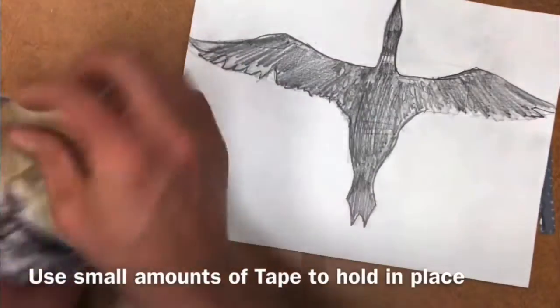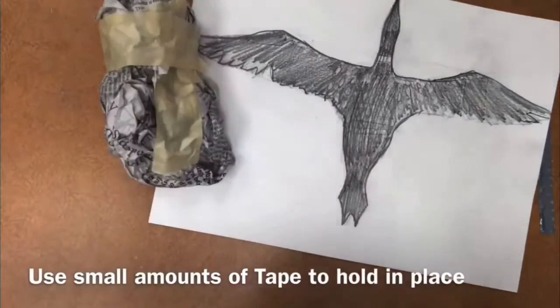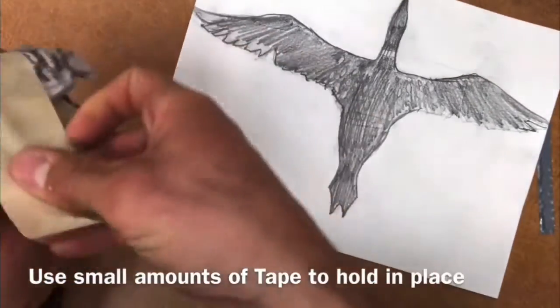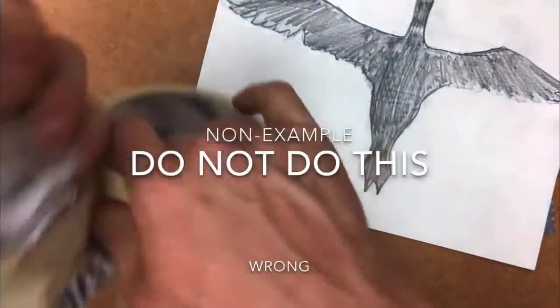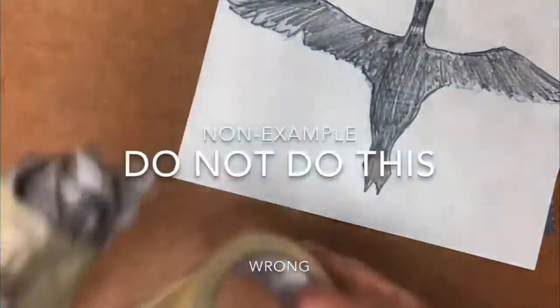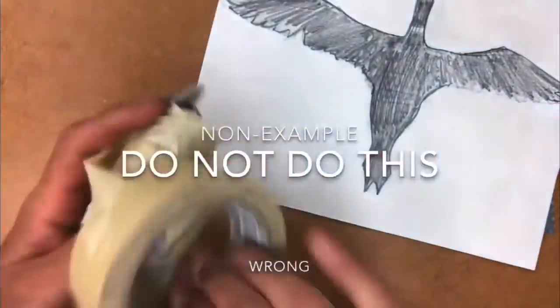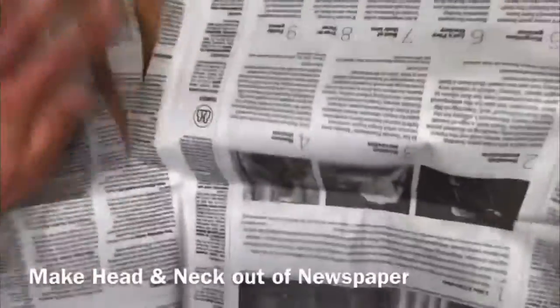Right now I'm working on the body of my bird and trying to create an oval-like shape. Use just enough tape to hold it in place — don't cover your entire newspaper with tape. Here's a non-example: do not just take your roll of tape and wrap it aimlessly around over and over again. That's not going to be a good life choice.